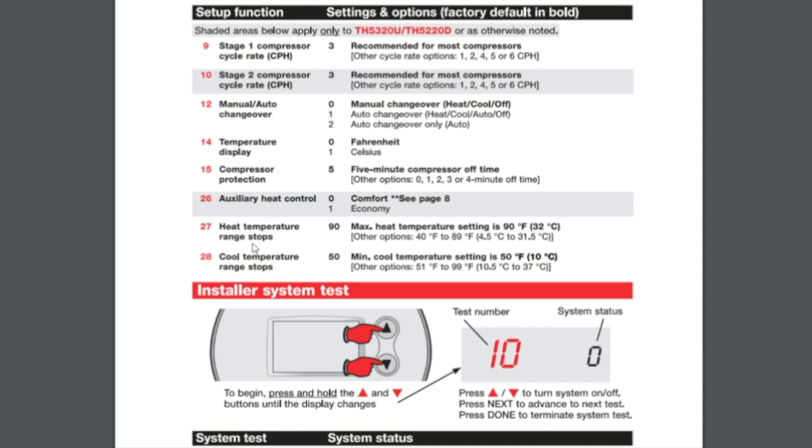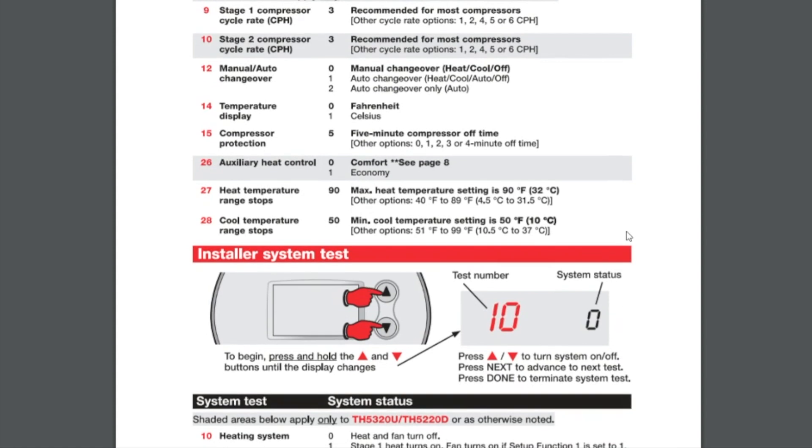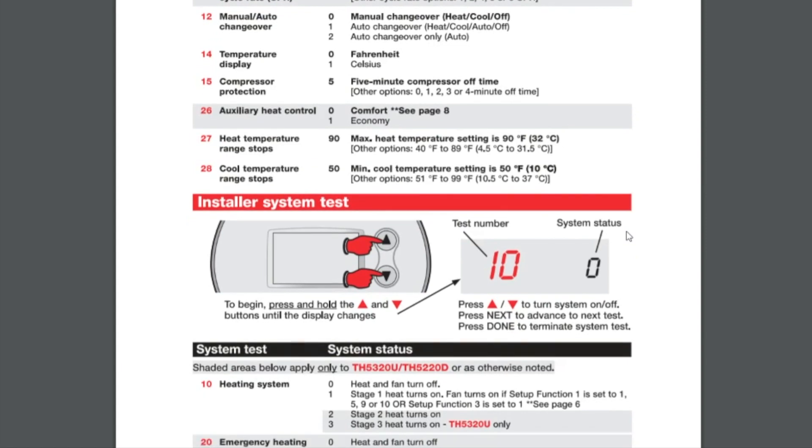Option 27 is your maximum heat setting, and Option 28 is your cooling limit. These are again personal preferences of the homeowner or the property manager. Residential customers usually you don't have to worry about it, but with property managers you want to have a quick discussion about what they would like those temperatures locked out at.